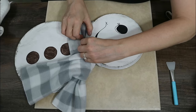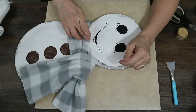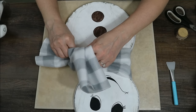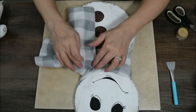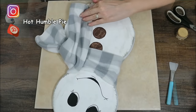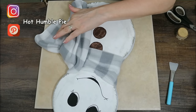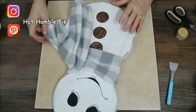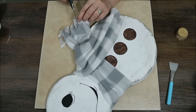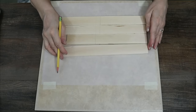I hot glue the scarf on strategically in places so it stays looking like it's blowing in the wind. I glue it tucked under his chin and then gather it up to give the illusion that it's blowing in the wind. I'm cutting a little fringe on the end — I should have done that first before tying it because it was really difficult to do after everything was glued, but it worked out. Make sure you do that first.